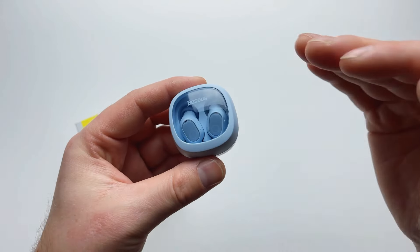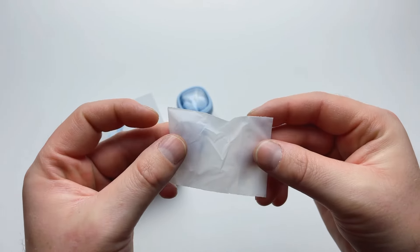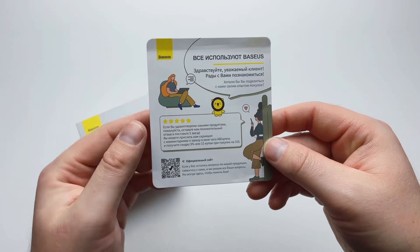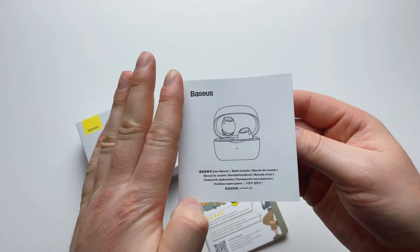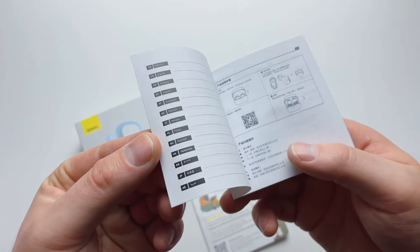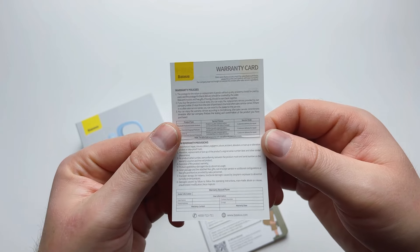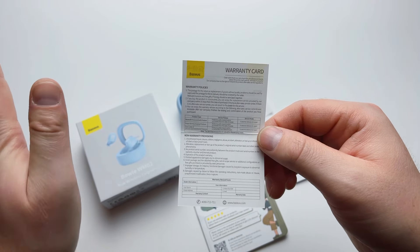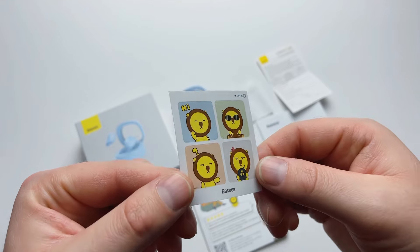Inside the box you'll find the earbuds themselves, a USB Type-C charging cable, and a pack of interchangeable silicone ear tips — medium-sized pre-installed, with small and large included. You also get a welcome coupon in Russian, English, Chinese, and Spanish, a multilingual manual covering how to connect the earbuds to your phone, a warranty card, and four little stickers from Baseus.